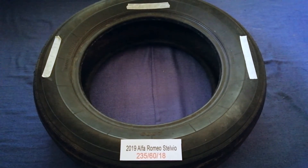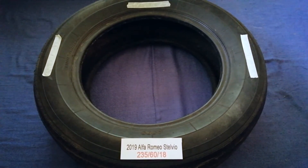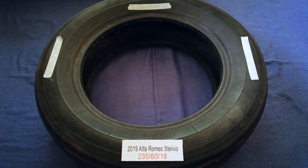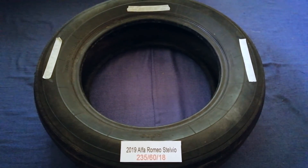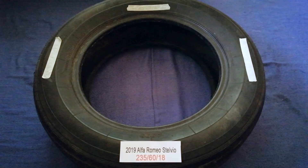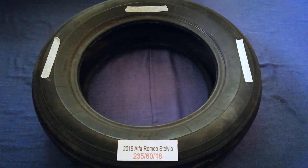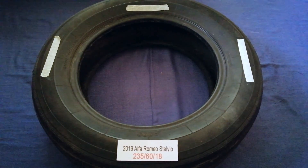So once again, the tire size for the 2019 Alfa Romeo Stelvio is 235/60/18. If you know a cheaper place to buy tires for your car, make sure to leave a comment and let the rest of us know. Don't forget to check the video description for the most recent price. Thank you for watching — please like and subscribe.